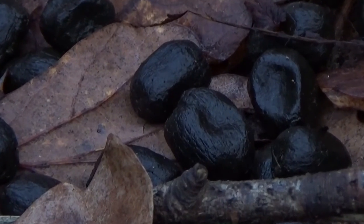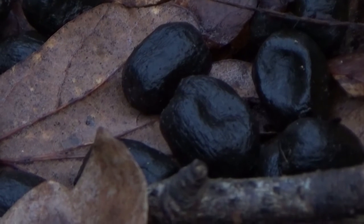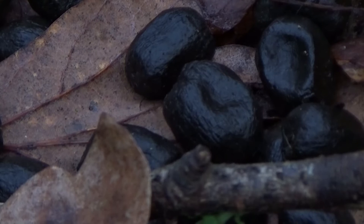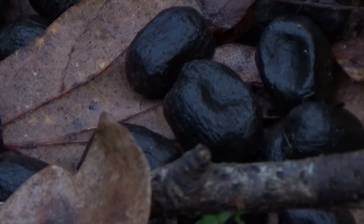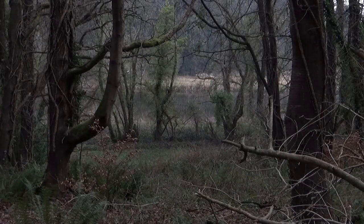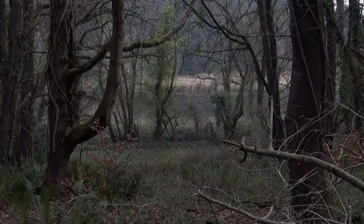A word of caution before you go messing with deer scat and trying to figure out what they had for breakfast: deer scat can contain E. coli, and in some cases — pretty rare though — mad cow disease. Also, where there's deer there's generally ticks, and where there's ticks there's generally the risk of Lyme disease. So check your crevices, people.